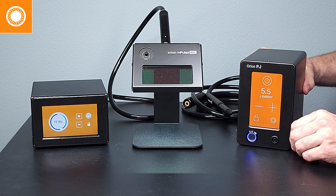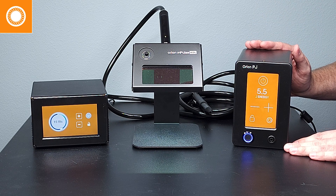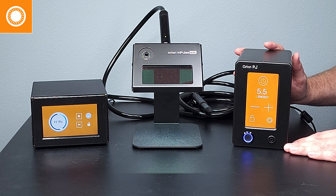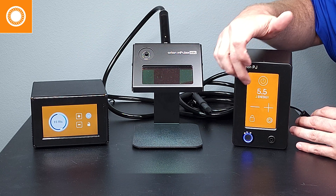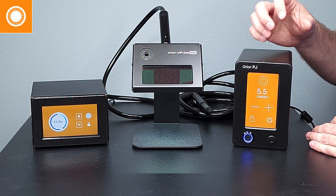Now as we move over to this machine, this is the new Orion PJ welder. This was introduced by Sunstone welders in June of 2023. After years of market research and listening to our users, we made some light adjustments to the Impulse to create this new and improved welder specifically for permanent jewelry. It works the same way as the Impulse, with a touchscreen interface and the ADL lens — everything is very similar — but there have been some key updates.